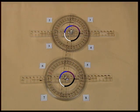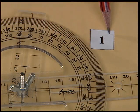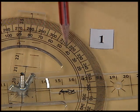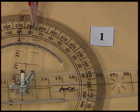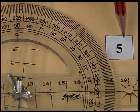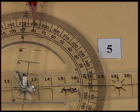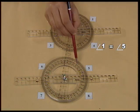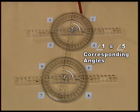To verify the relation between different angles, let us measure a few pairs of angles. Measure angle 1 — angle 1 measures 80 degrees. Now measure angle 5 — angle 5 also measures 80 degrees. We see that angle 1 is equal to angle 5. This pair of equal angles is called corresponding angles.